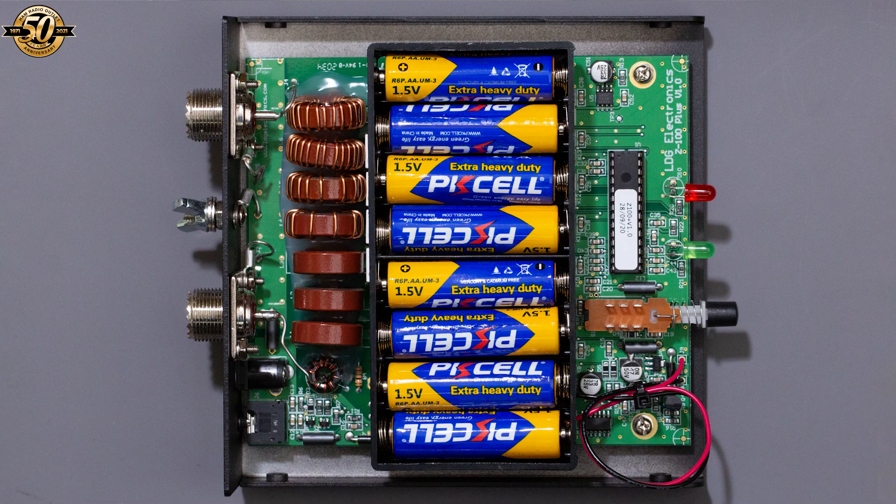This tuner can work for about a year off a set of eight AA batteries, which are included in the box, so you don't need to use the DC power socket unless you really want to. The batteries fit neatly inside the tuner's metal case.